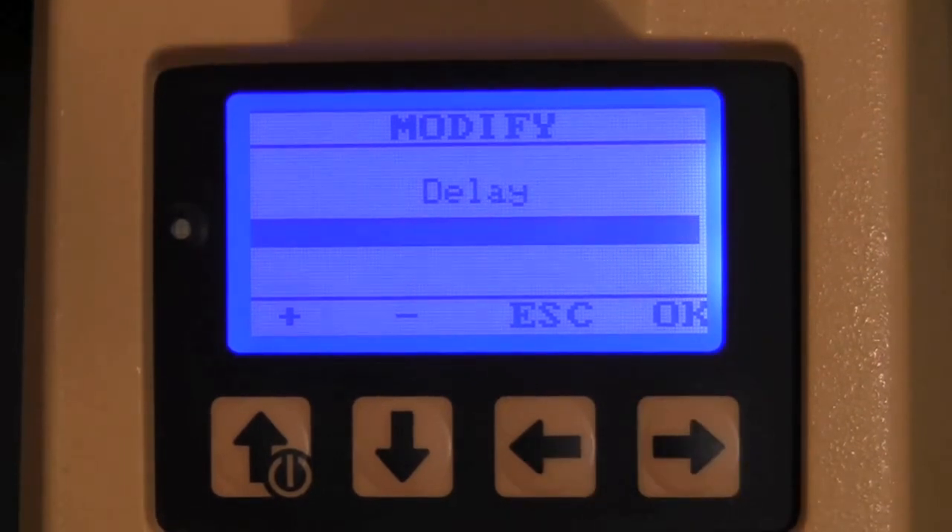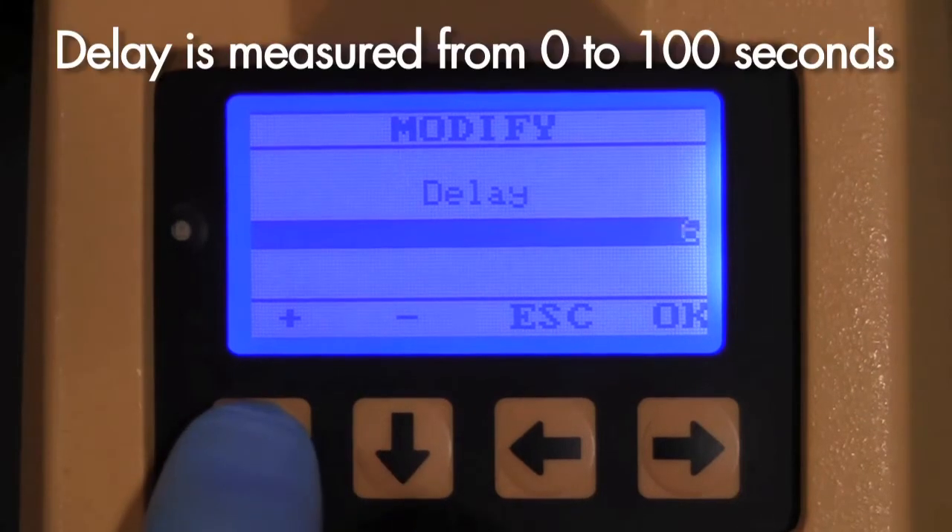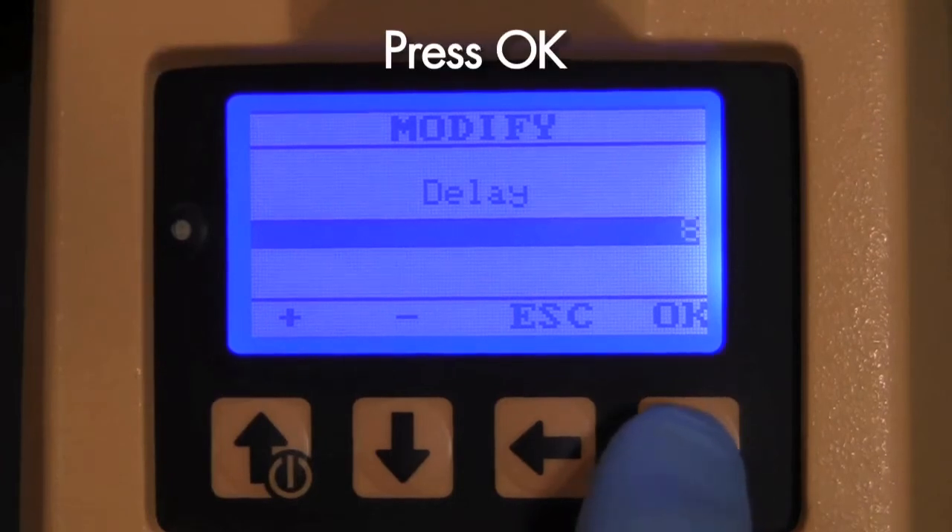Now the instrument will allow you to select a delay time. Selecting a delay time can be useful for setting up the unit prior to leaving your clean room or having technicians begin their processes. Delay is measured from 0 to 100 seconds. Press OK to confirm the value.